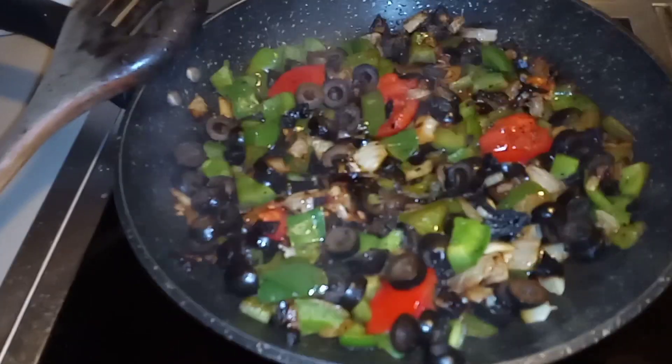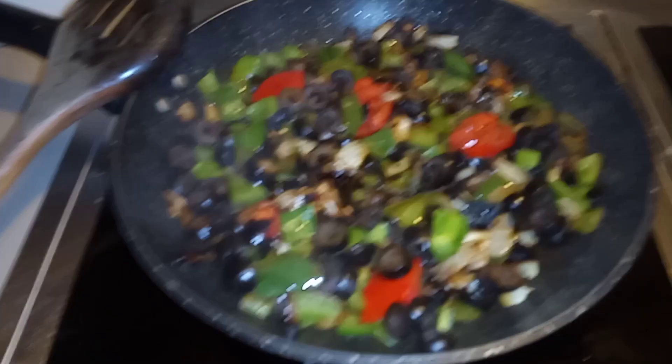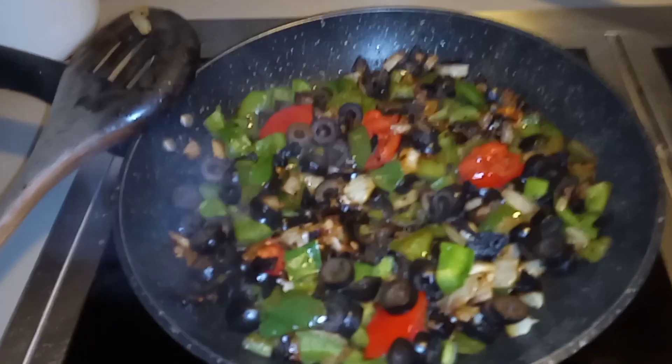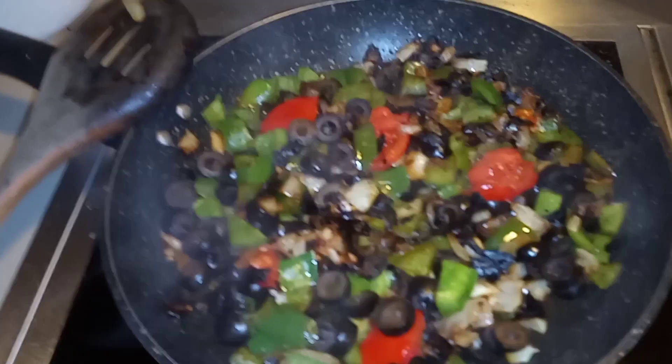Now I'm putting in — let's see here — three eggs. Take three eggs in a bowl and put a little milk with it, you know, whip it up with your fork.